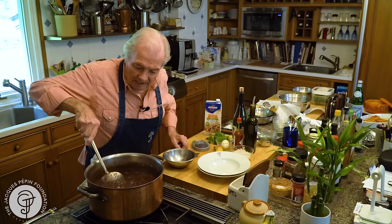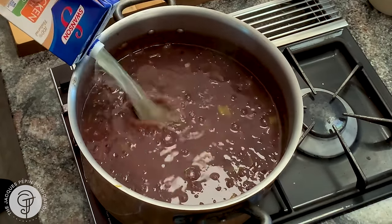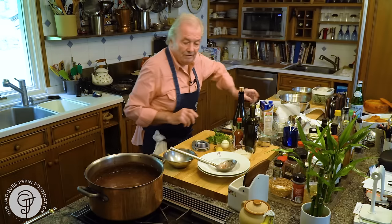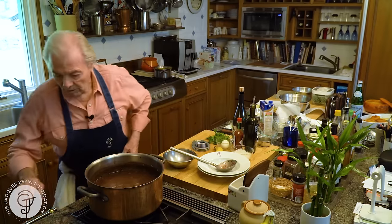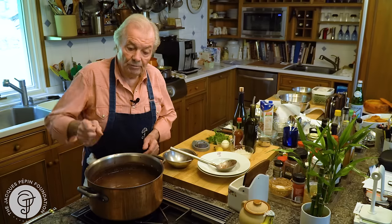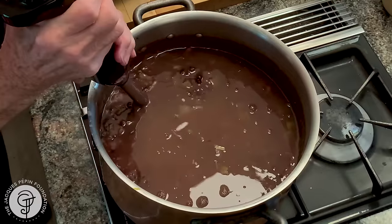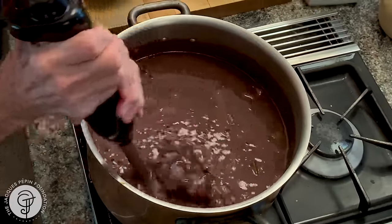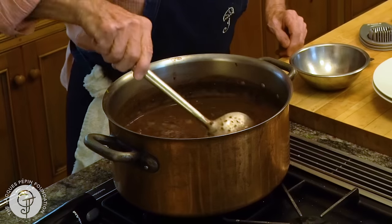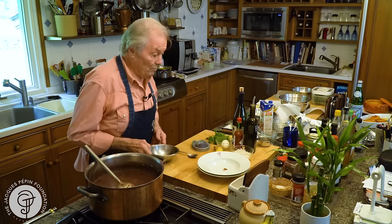Now the black bean soup is finally cooked, and I think it's too thick. I'm going to put another cup and a half to two cups of chicken stock or water — depending the way you like it. I have enough soup here for like 12 people. Usually what I do is take a couple of cups in the food processor or blender and put it back in to make it creamier. Of course, if you have that type of machine, you can use it. Just to give a certain creaminess to it. Then I do it in containers and freeze it — that's the best way to do it.